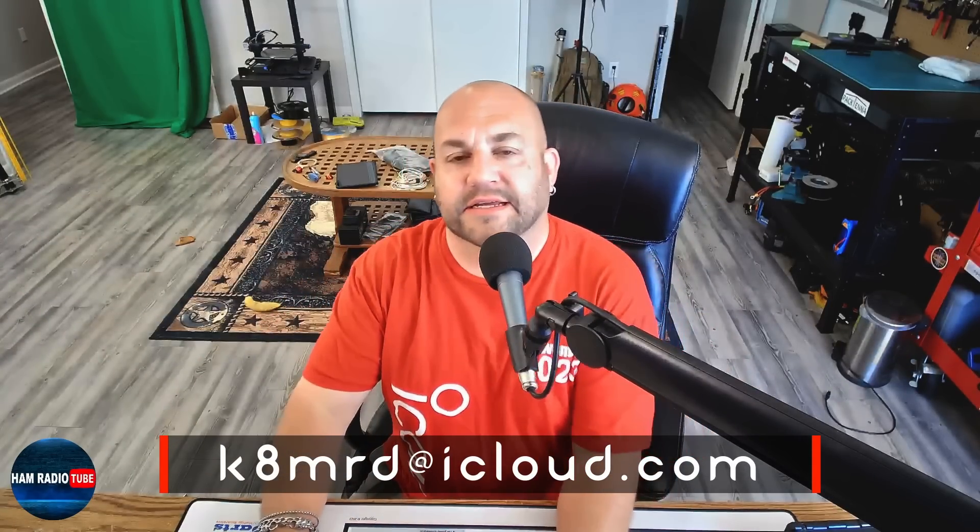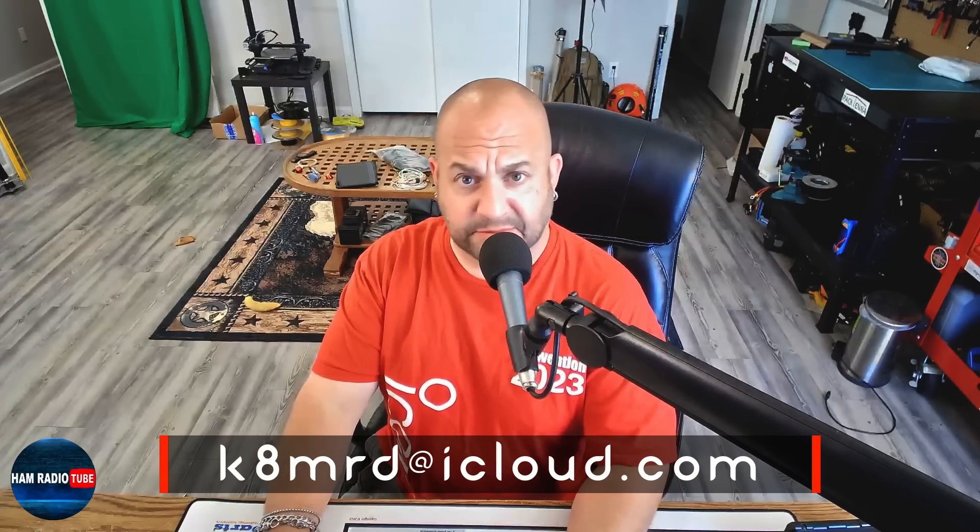If you have an amateur radio related question for me, shoot me an email at KNMRD@iCloud.com and you just may be featured on an episode of Mailbag Monday. Thanks for watching Ham Radio Tube. My name is Mike KNMRD — 73 for now.